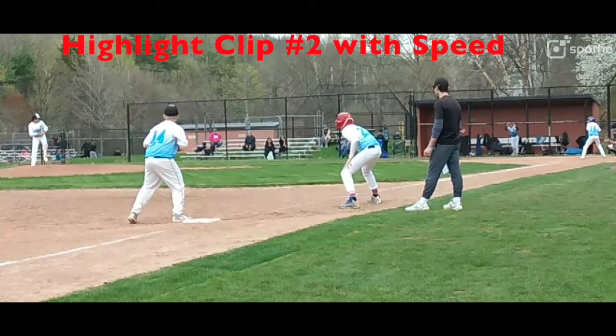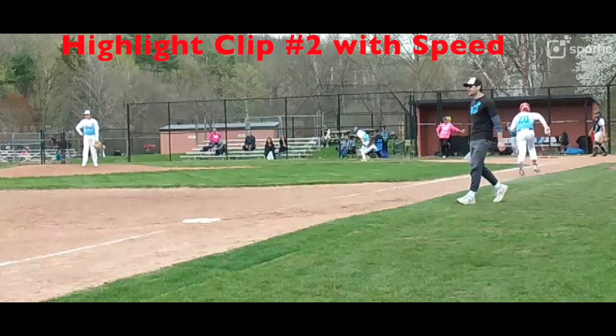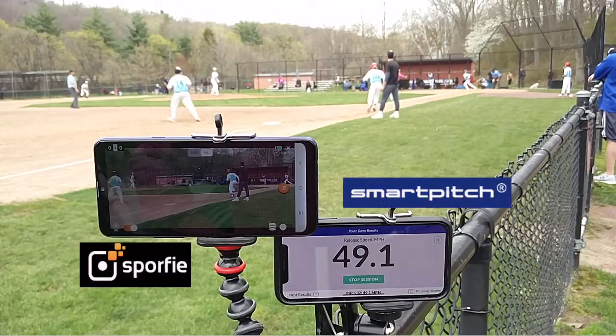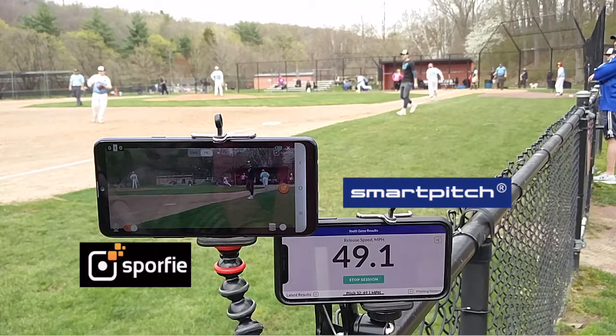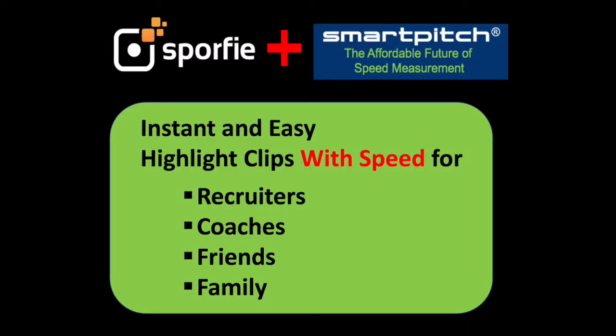And here's another example. And again, here's what that looked like when it was being made. Just one touch of the screen saves the video clip with the audio speed from SmartPitch.